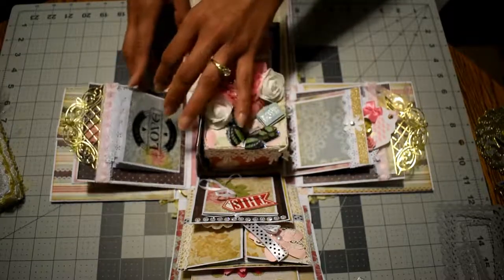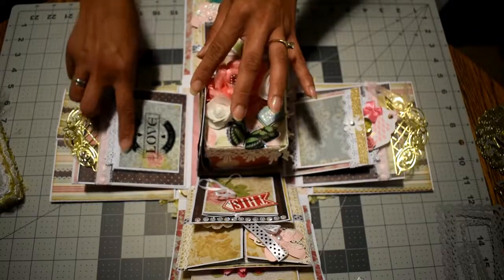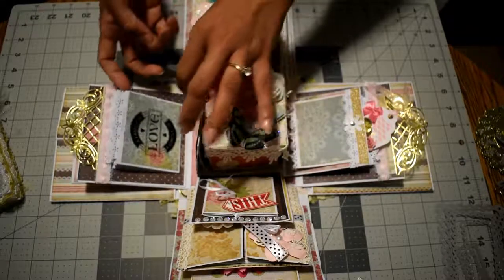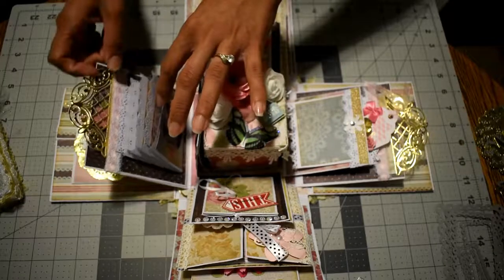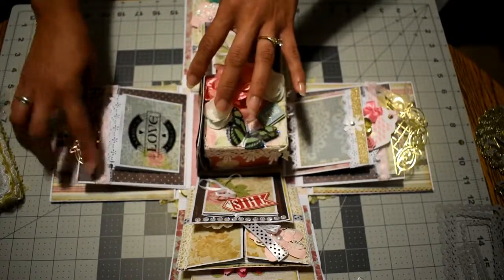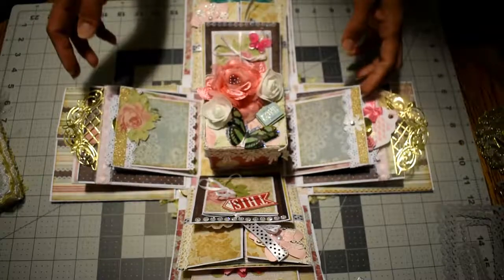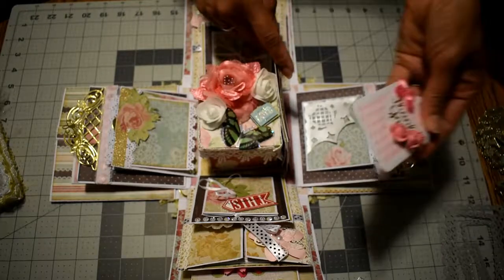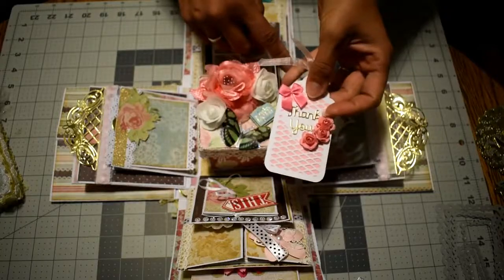For these pockets I used small envelopes — regular envelopes but the small size — cut in half. I stuck four pieces together, made a pocket, and used this trim. The other side is exactly the same, and I got this tag from my friend Barbie that says 'Thank you.'